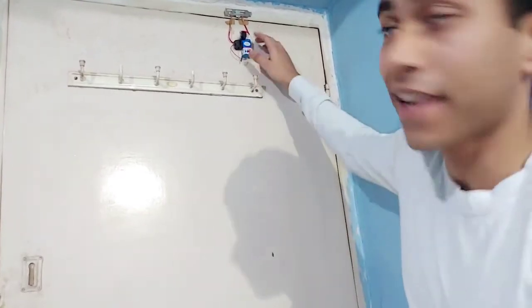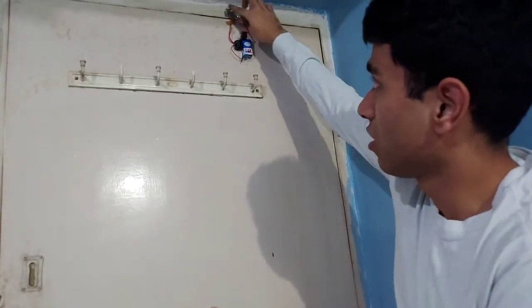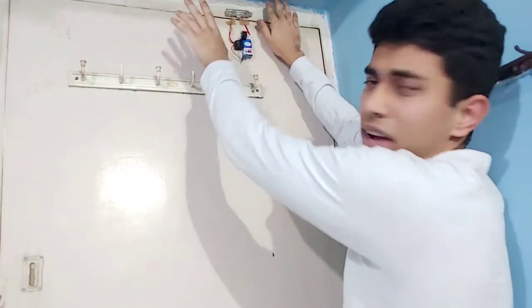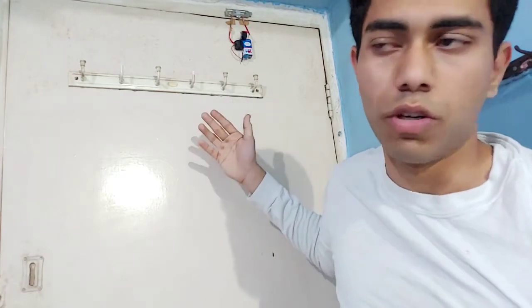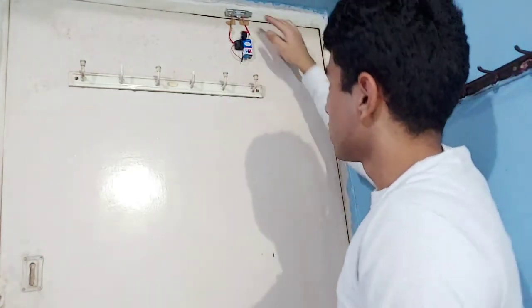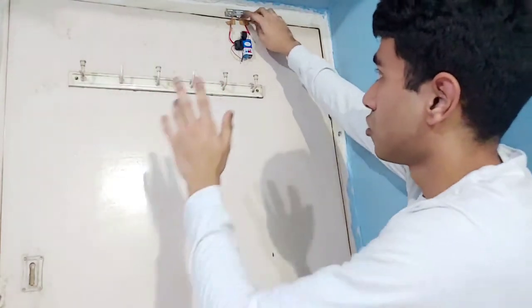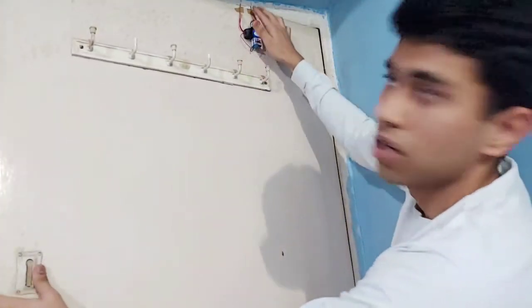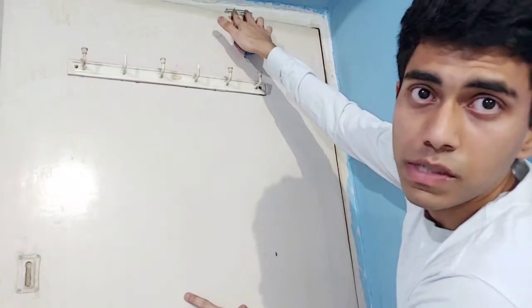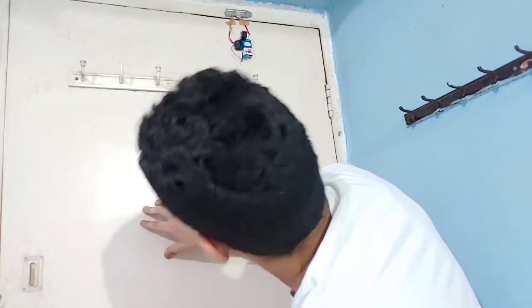I'm done fixing the whole circuit on my door. I glued everything up on the door and fixed a metal plate — any metal plate with good conductivity will do, most probably aluminum, silver, or iron. I fixed the metal plate on top of the door in such a way that it connects the two terminals to the metal plate when the door closes, and loses contact when the door opens.